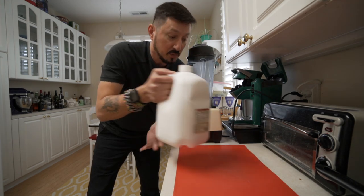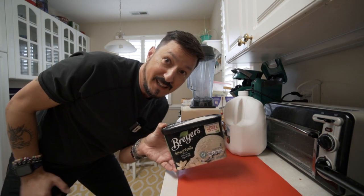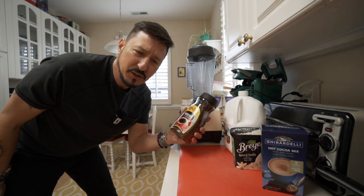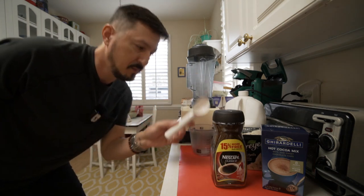Vitamix mixer. Organic whole milk. Breyer's natural vanilla ice cream — it was buy one get one free today. Ghirardelli hot cocoa mix. Nescafe Classico instant dark roast coffee. Measuring cup. Ice cream scoop. Tablespoon.